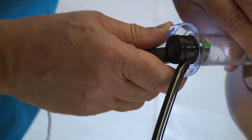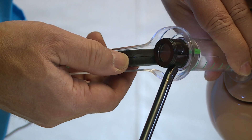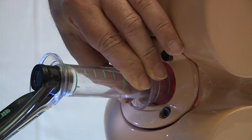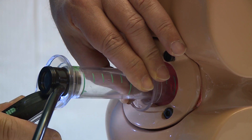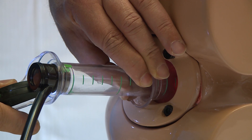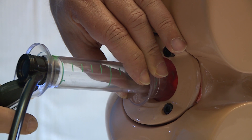By rotating the sigmoidoscope, we can now visualise the first hemorrhoid, the second hemorrhoid, and the third hemorrhoid. There is a space between the sleeve and the sigmoidoscope tube which allows excess air to leak out, further reducing patient discomfort.